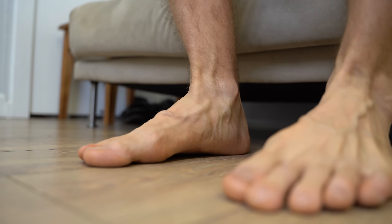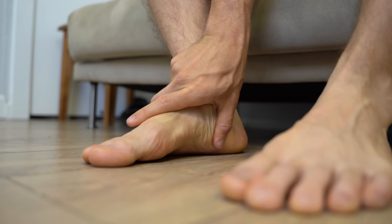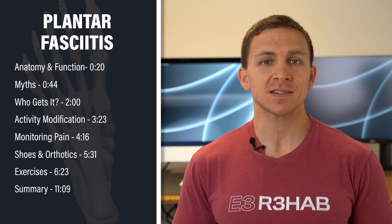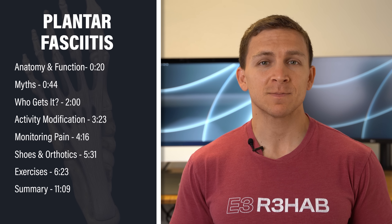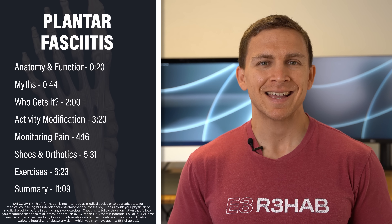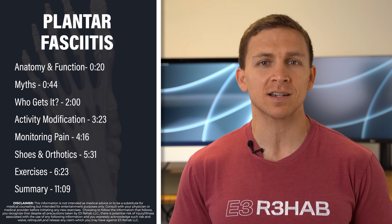Do you have pain on the bottom of your foot when standing, walking, or taking that first step out of bed in the morning? In this video, I'm going to discuss plantar fasciitis, dispel the most common myths associated with the diagnosis, and teach you everything you need to know about managing the condition.